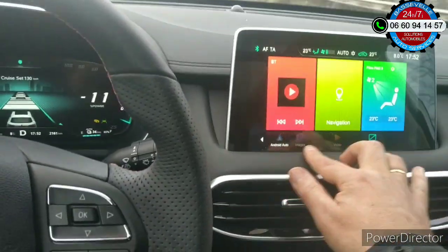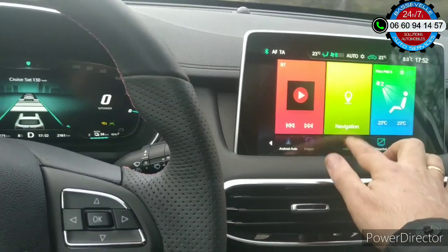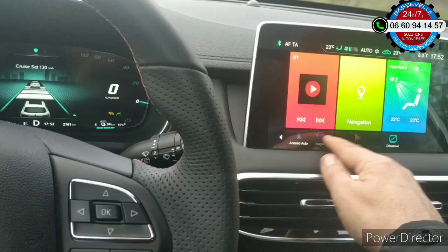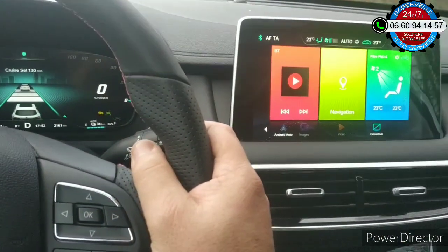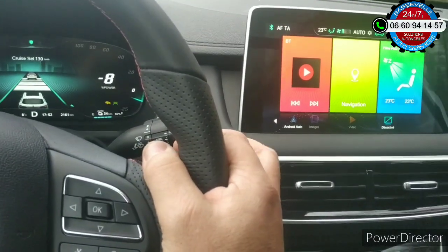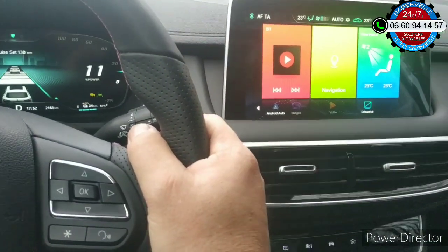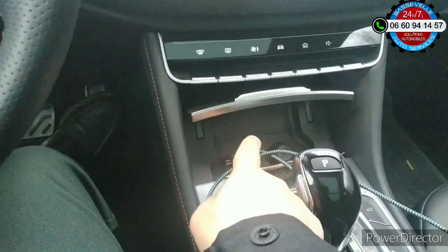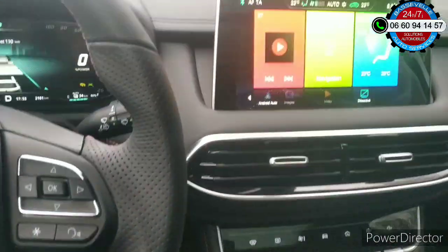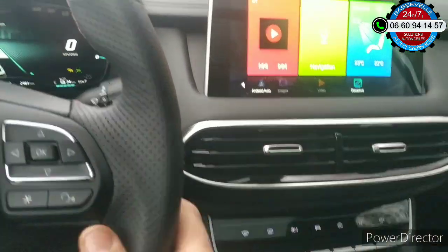Images et vidéos — je n'ai pas accès en fait. Les boutons sont visibles, mais je n'ai pas accès. Peut-être qu'il manque une mise à jour, je ne sais pas. J'ai essayé d'envoyer des photos et des vidéos et ça ne marche pas. Même branché avec l'USB — vous avez deux USB à l'avant et deux USB à l'arrière — malheureusement ça ne fonctionne pas.